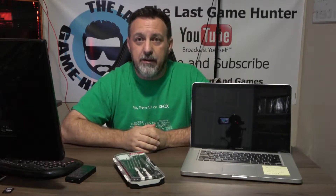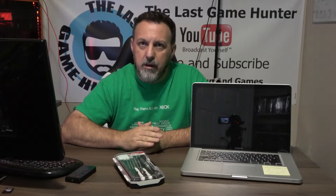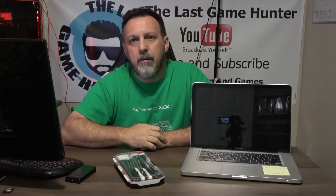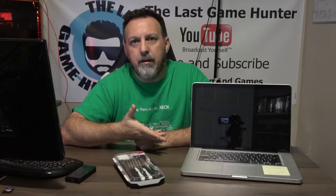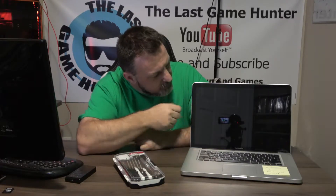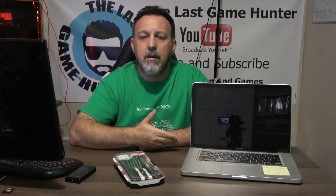Hi guys, welcome back to another episode of Last Game Hunter. Today we're going to fix a MacBook Pro with no video. So what happens when you turn it on, you get the audio, no indication of any video whatsoever, no backlight, no nothing — which usually comes down to the GPU.